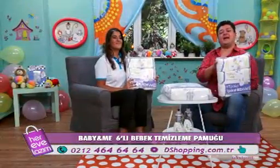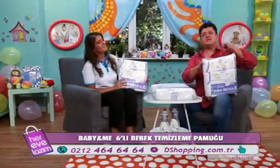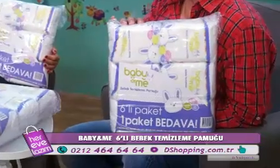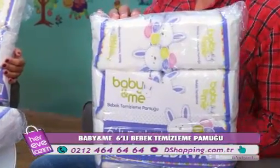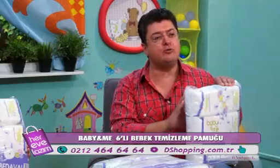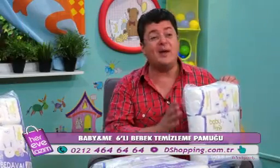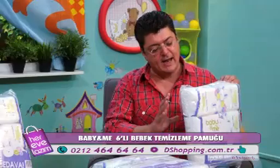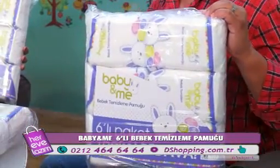D Shopping'de ebebek sürprizleri devam ediyor. İşte yine sürpriz özel bir ürün: Baby and Me 6'lı bebek temizleme pamuğu. Baby and Me biliyorsunuz ebebeğin kendi özel ürünü. 5 artı 1 diyoruz biz buna — yani 5 paketi satın alıyorsunuz, 6.sını biz size hediye ediyoruz.